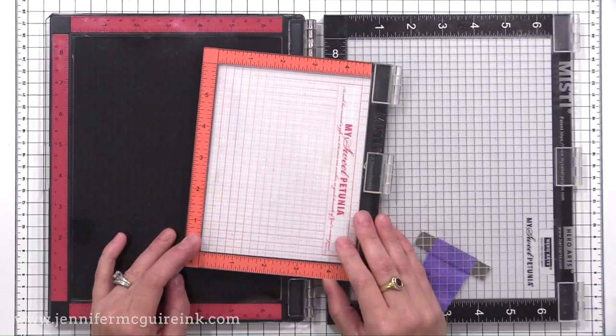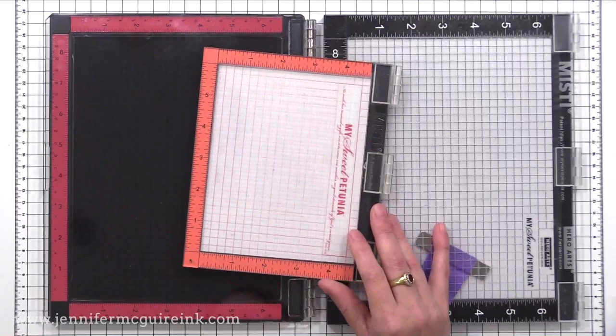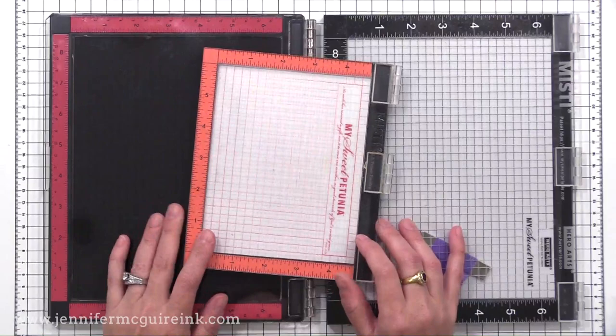Currently, the My Sweet Petunia folks are only offering the new design in the original size. I think they're going to come out with a mini MISTI eventually in the new design, but not yet.